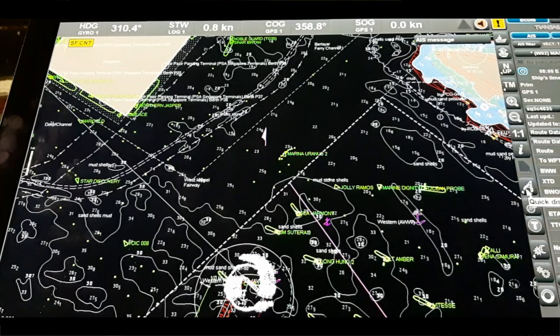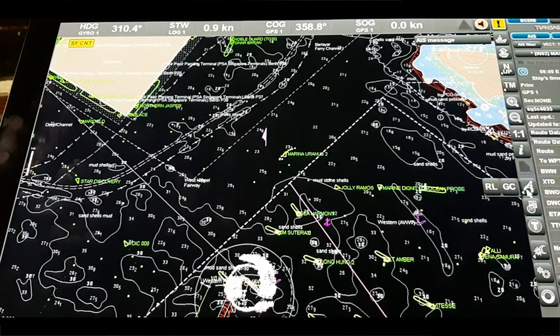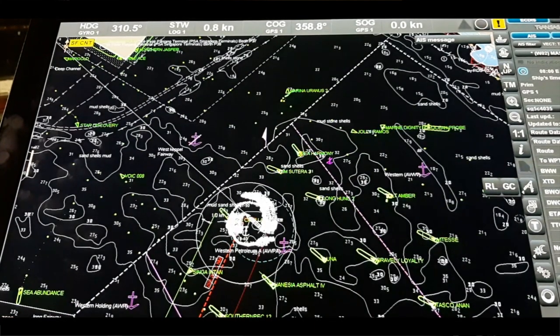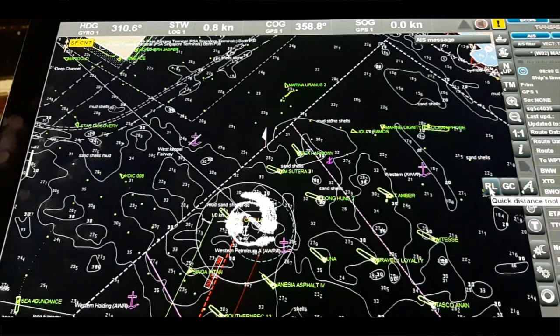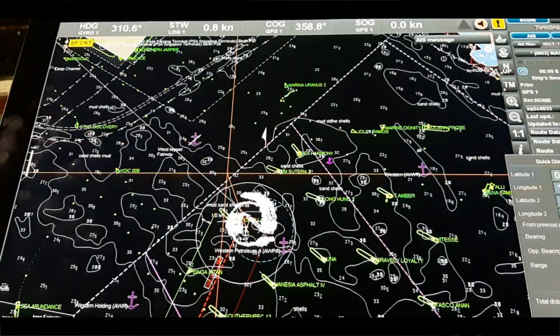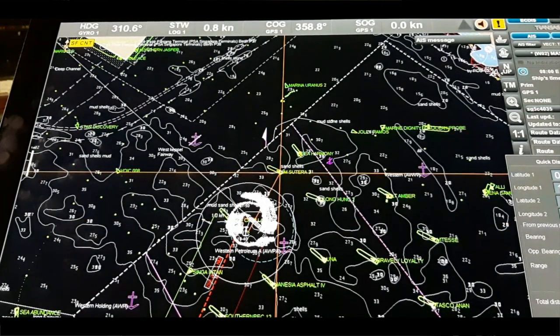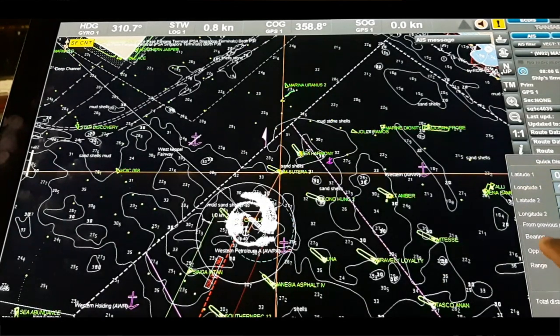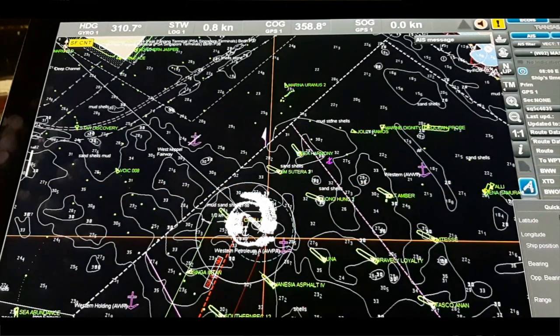Next is the quick distance tool — use it to select the mode of distance measurement. Whenever we want to measure any distance, before on paper charts we used a compass or parallel ruler for measuring distance. But here on the ECDIS, because every time you zoom in or zoom out the scale is changing, you cannot measure distance that way. So we always use this quick distance tool. There is the rhumb line and also a range circle; we normally use the rhumb line. For example, from our anchor position to another vessel — the total distance is 437 meters and 0.24 nautical miles.